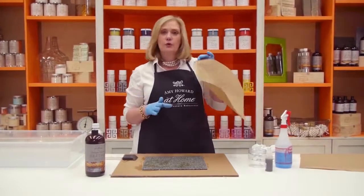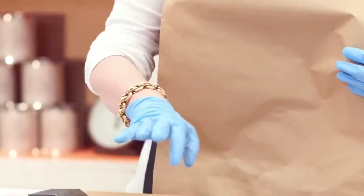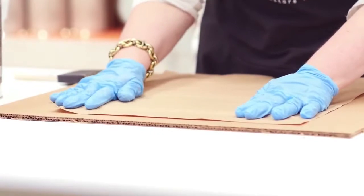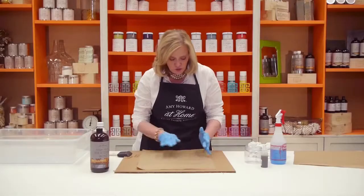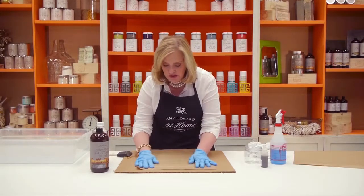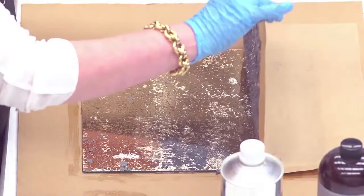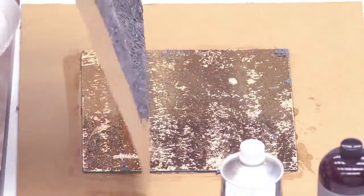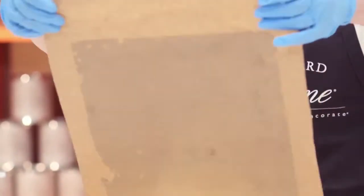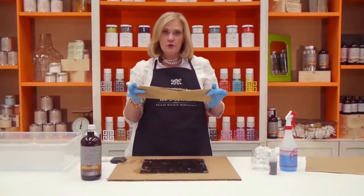I'm going to take some craft paper and place it after it's all started to release — you'll see it's crinkly looking. I'm going to lay my craft paper all at one time over it and, holding it in place, I'm going to burnish it so that the entire surface lifts with my paper. You want to lift it away from yourself so that it lifts off in one complete piece and you're protected. Then roll it up very carefully because it does have the stripper on it — I don't want to get that on my arms or wrists.